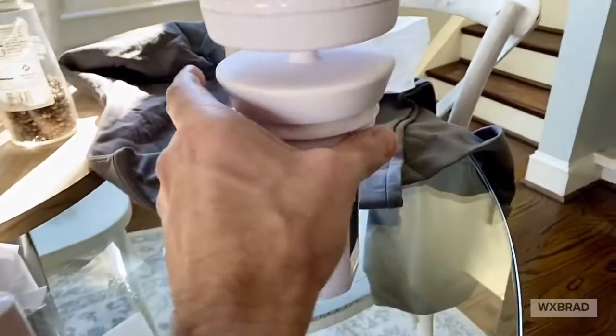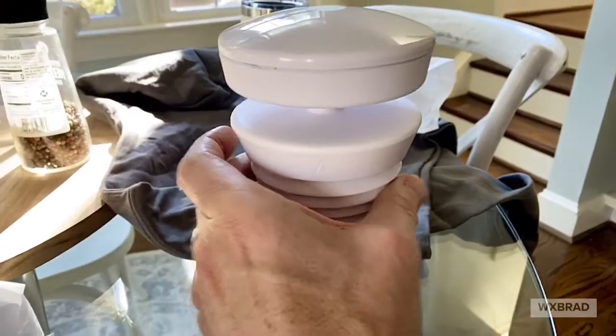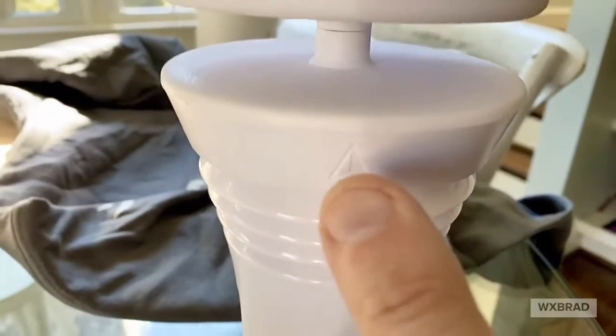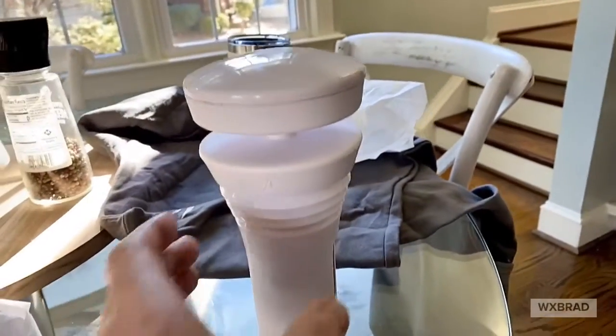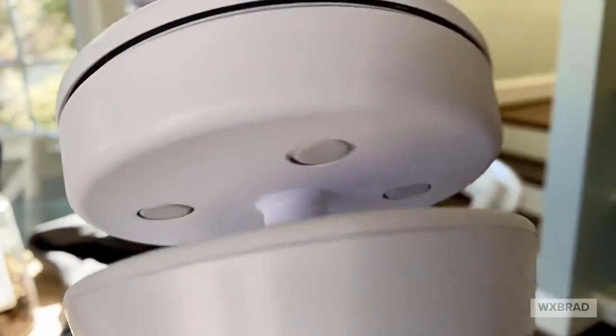The solar panels are only on one side because this is going to be facing due north, so the solar panels are on the south side to get the most sun. When you mount this on your roof, this little indicator right here marks due north — this has to face due north so you get correct wind speed and direction.